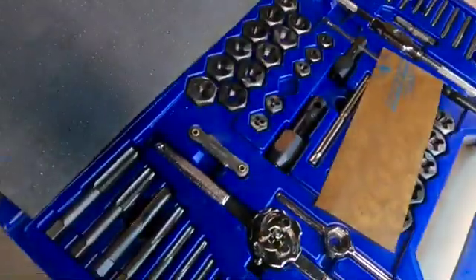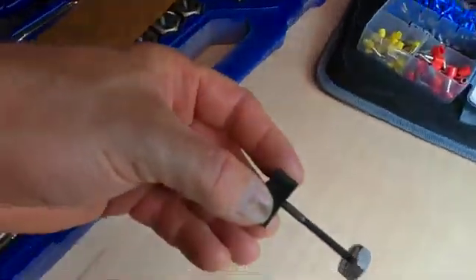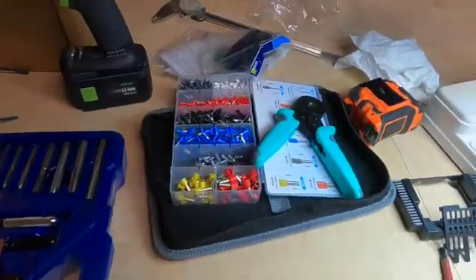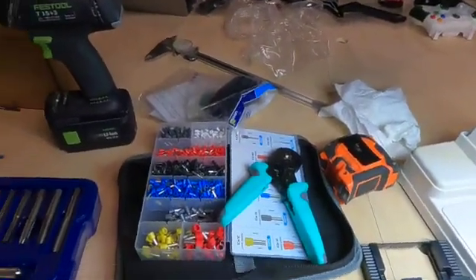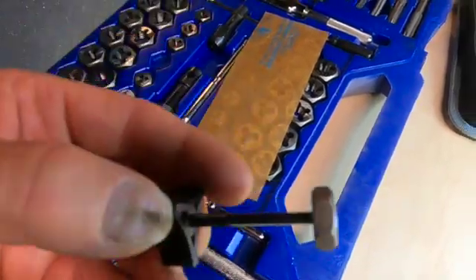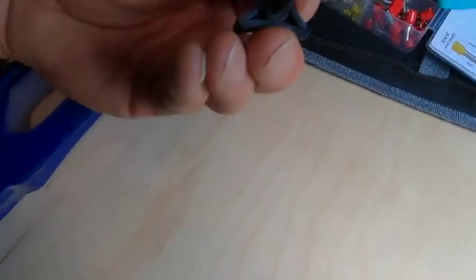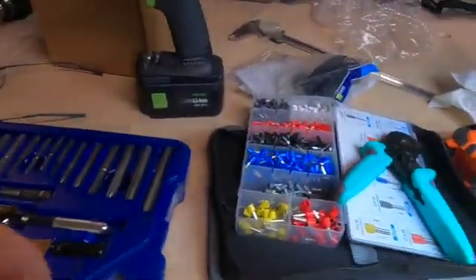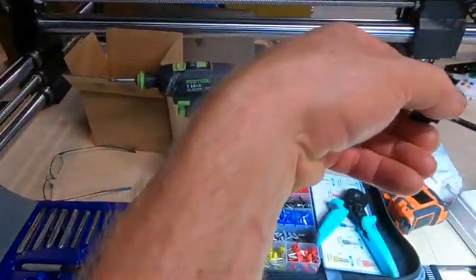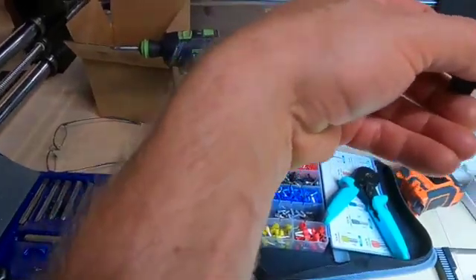To correct the thread, find the right die and make the measurement. A lot of this stuff is metric. Hex caps are metric. This one happened to be 8-32. I'll just thread it on — you can feel the drag. Easy fix.